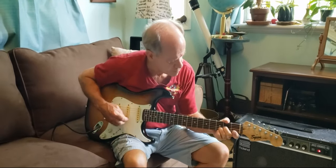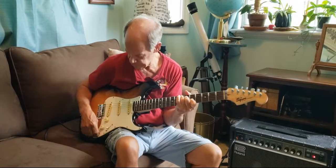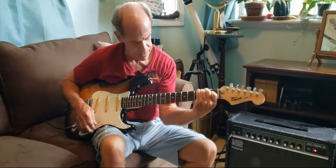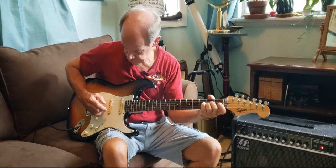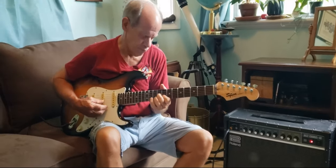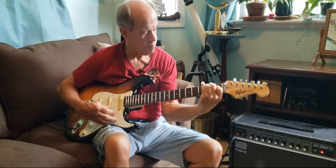Now, positions would be bridge and middle. Now the middle and neck pickup. Now the middle pickup. Now the bridge pickup. Now the middle pickup. Now the neck pickup.